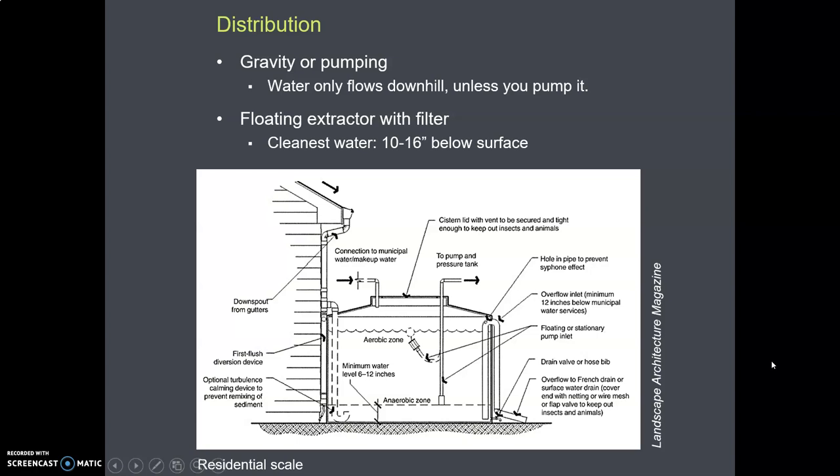Once you have water in your cistern or tank, you need to distribute it — get it to your faucet, garden hose, or wherever you're going. There are only two ways to do that: one is by gravity, if your storage is higher than the outlet. If you can't do that, your only other option is a pump. So this takes some planning.